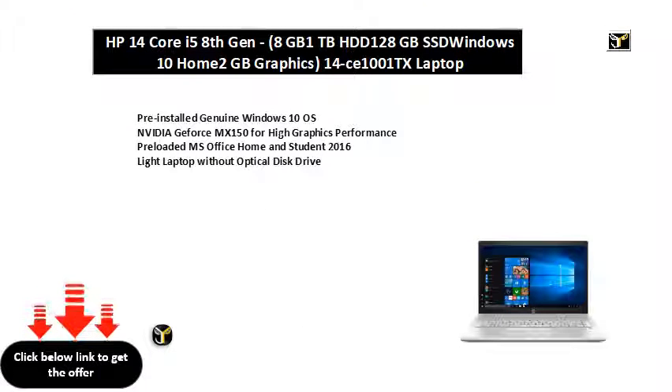Pre-installed genuine Windows 10 OS. NVIDIA GeForce MX150 for high graphics performance. Pre-loaded MS Office Home and Student 2016. Light laptop without optical disk drive.